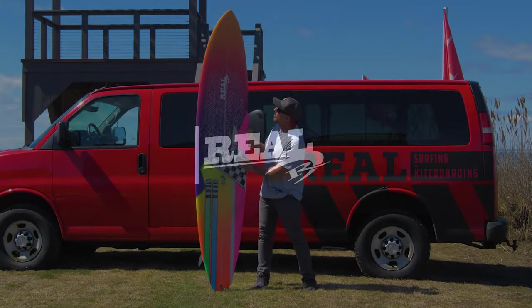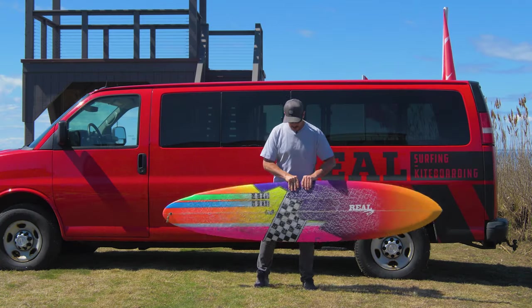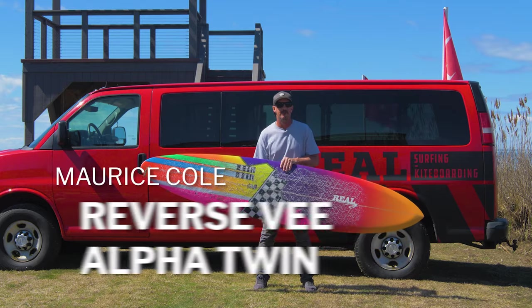Welcome to The Real Board Loft. I'm Tripp Foreman and today we're going to be talking about the Maurice Cole Reverse V Alpha Twin.